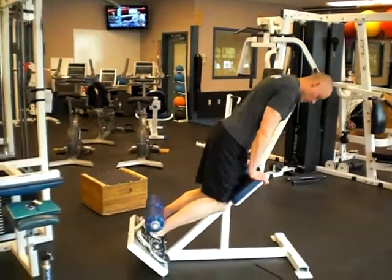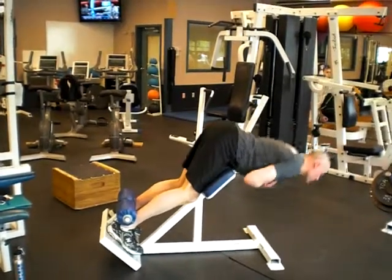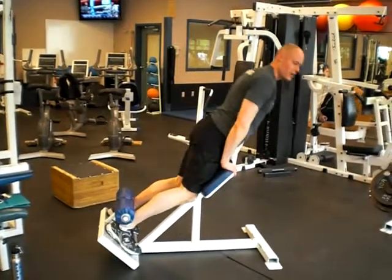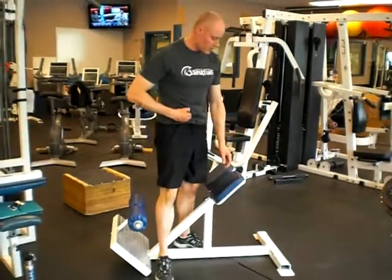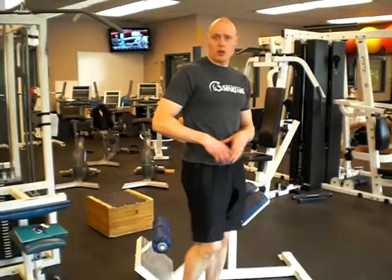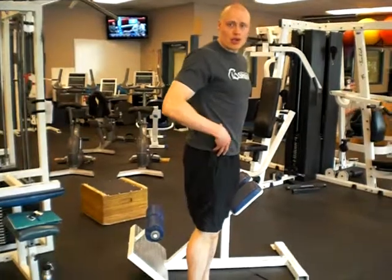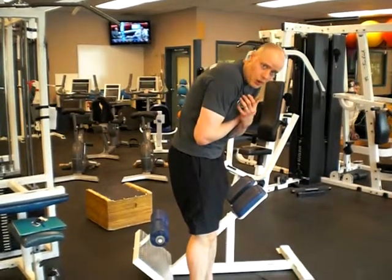So you want to hop in through here and go this motion. A couple things when you're setting this up: make sure you get the pad down a little lower. You want it to sit on your thigh. If it's up into the hip joint, it will impair the mobility to move at the hip. You want to be bending at the hip joint while we keep the low back stable — we never see any rounding.